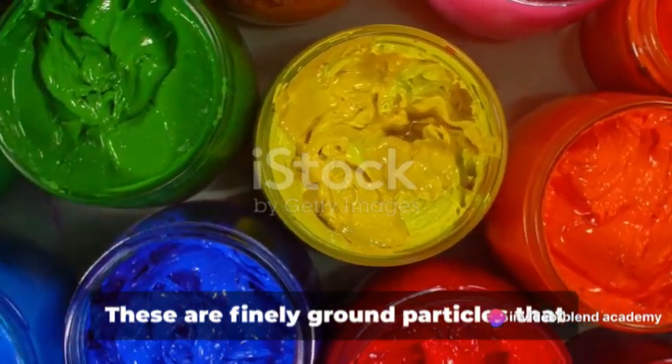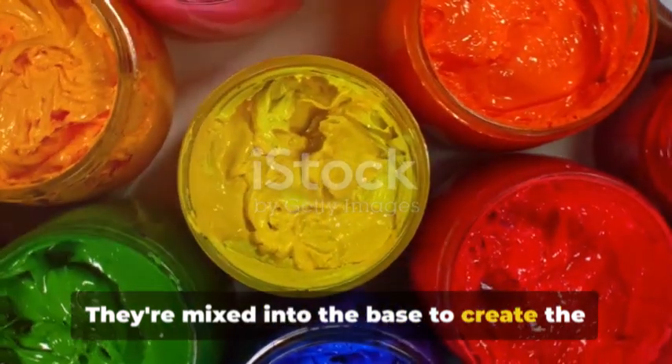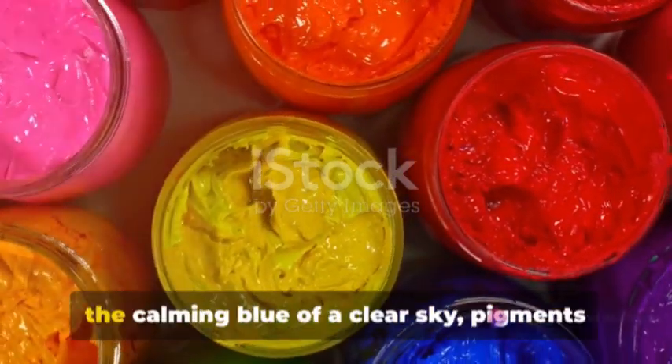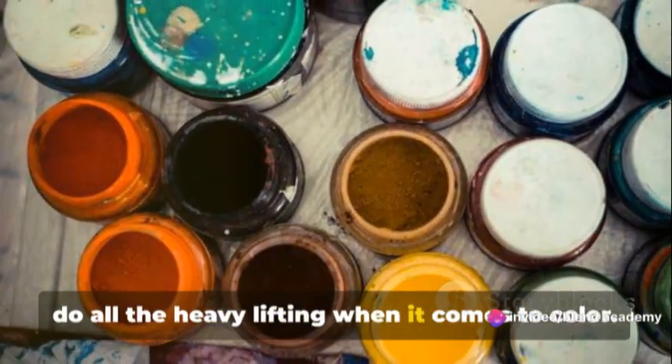Next, let's talk about pigments. These are finely ground particles that give the paint its color. They're mixed into the base to create the desired shade. From the vibrant red of a barn door to the calming blue of a clear sky, pigments do all the heavy lifting when it comes to color.